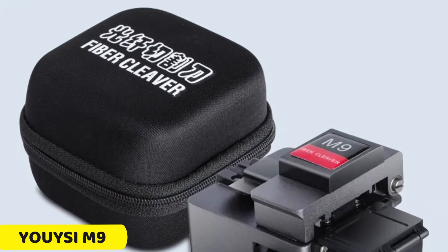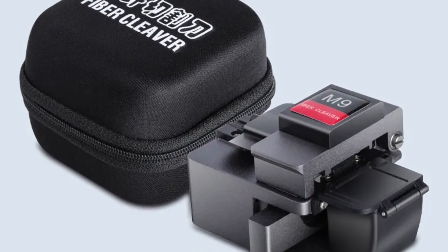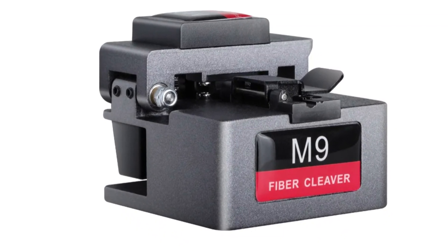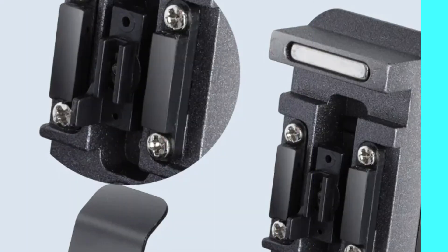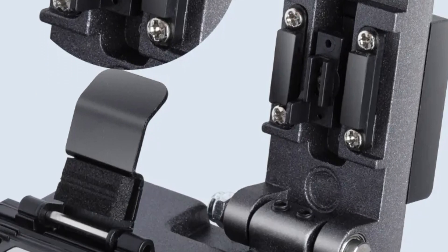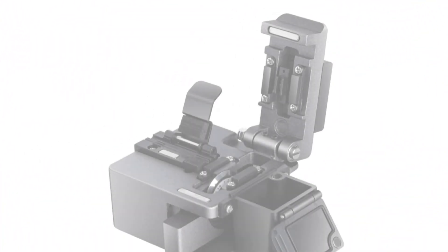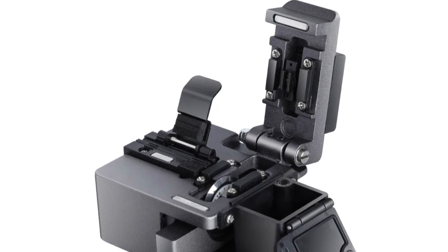Number 2. Yawisi M9 Fiber Cleaver. The M9 Fiber Cleaver is a sleek and ergonomic tool with a durable construction that ensures longevity and precision. Its advanced cutting mechanism delivers clean and precise cuts, ensuring optimal performance and minimal signal loss in fiber-optic connections. The cleaver is designed for user convenience, offering an intuitive interface and easy-to-use controls, making it accessible even for beginners. It works seamlessly with a wide range of fiber types and diameters, making it valuable for telecommunications, data centers, and network installations. The M9's cutting-edge technology ensures stable and reliable performance, providing consistent results even in challenging conditions.